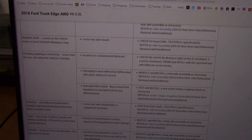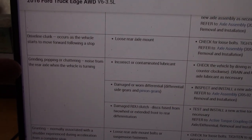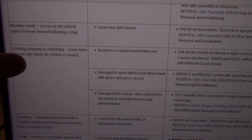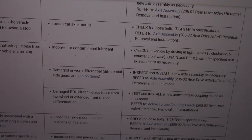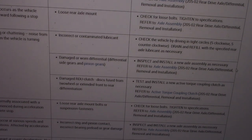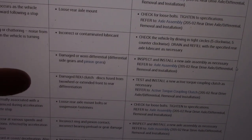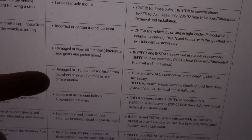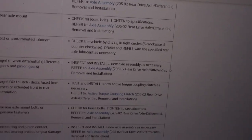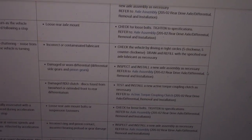I've been doing some research on AllData and looking through the symptoms. It lists: grinding, popping, or chattering noise from the rear axle when the vehicle is turning — which matches our symptoms exactly. It shows incorrect or contaminated lubricant as a cause; I checked and it's full and appears clean, so I don't believe that's the problem. The other listed cause is damaged or worn differential gears, pinion gears, or a damaged rear differential unit clutch — which is part of the active torque coupling clutch. On Subarus they call it a viscous coupler — same idea.